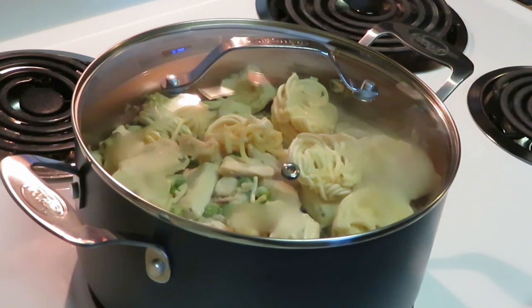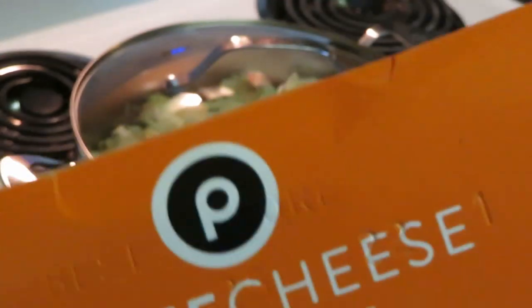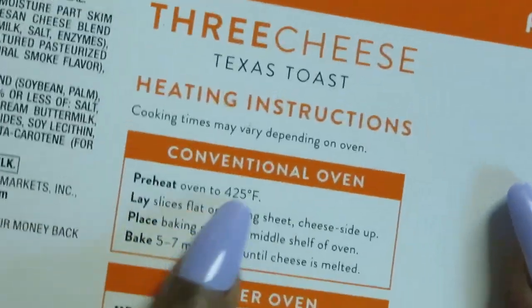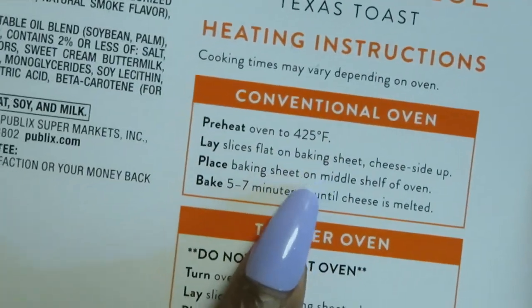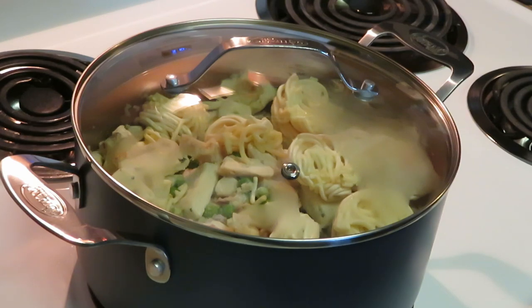I'm gonna go ahead and let that melt down and get the garlic bread in the oven. I've got my oven preheating for the Publix Texas toast — three cheese garlic bread. It's 425 degrees, bake five to seven minutes. Quick dinner — you can do this through the week, Sunday dinner, Saturday dinner, whatever you want. It's quick and easy, my kind of meal.